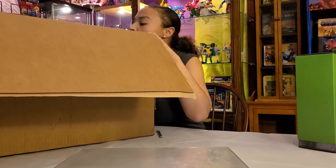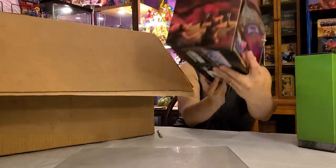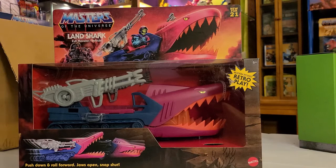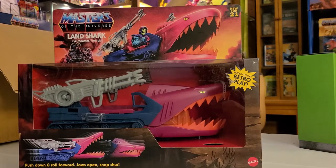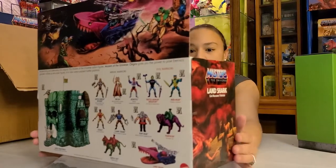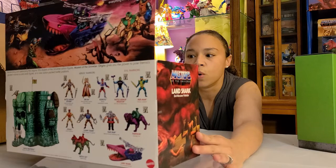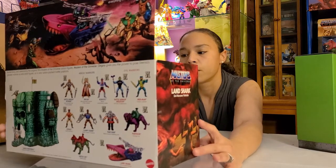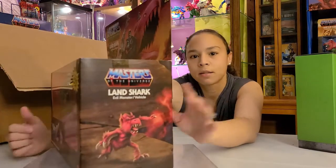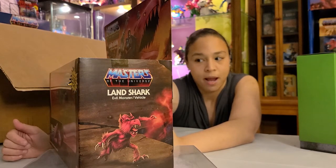This Land Shark is gorgeous! Come on — that looks just like the vintage one. It's phenomenal. I really want to open this and play with it in the worst way. I'm hoping there's another one in the box because my son is not getting his paws on these. We can put it up with our other Origins figures and make them play together. Look at this little critter on the side of the box — you gotta mention the little critter!